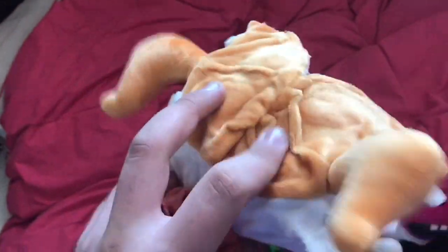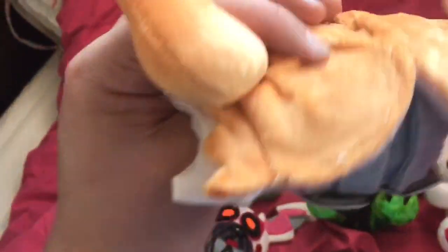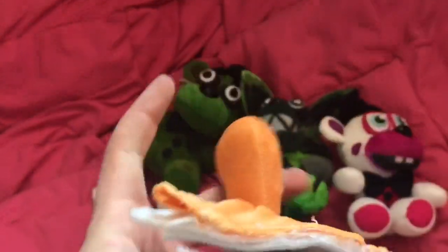I just finished Jumpscare Baby yesterday, so now I've made every single Jumpscare character. Jumpscare Baby looks really nice. Of course it's all wrinkly in the back, but there's literally no way to get around that — putting glue on the fabric just makes it wrinkle. From the front it looks good. You can kind of bend these; I put some wires in just so it could stand up.